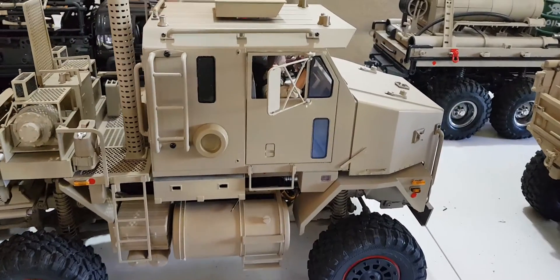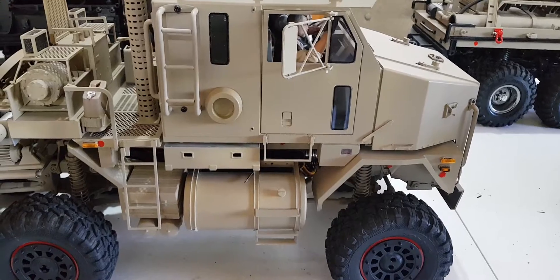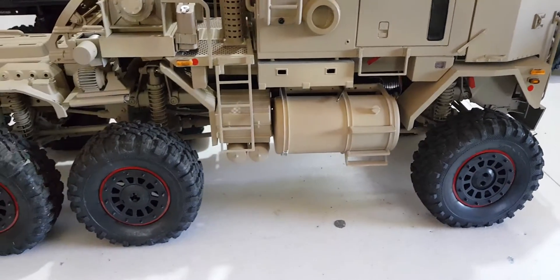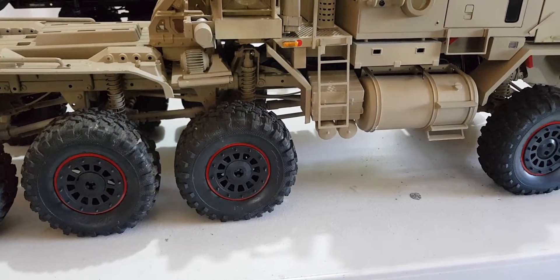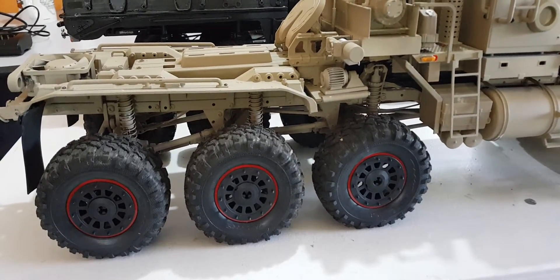This rig is on a TRX8 platform, meaning the chassis, the electronics, the wheels — everything is from a TRX6, but I've converted it and turned it into a TRX8.